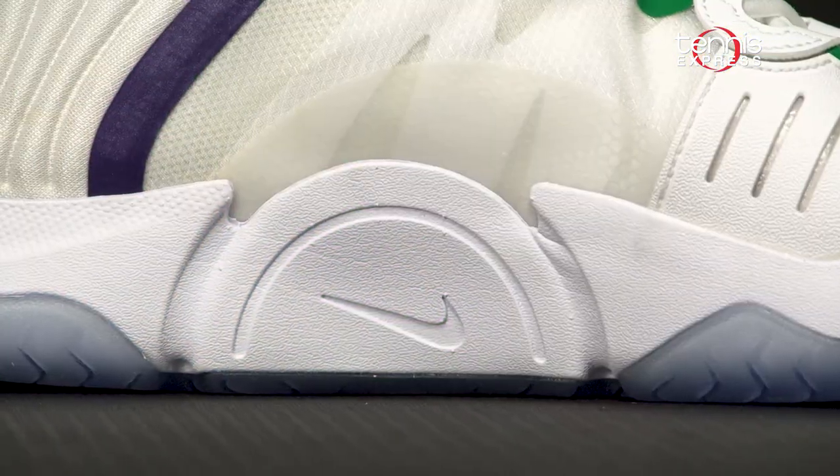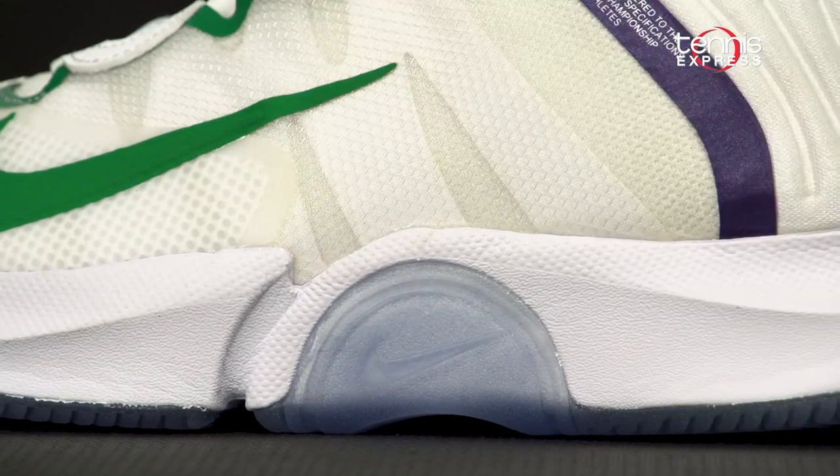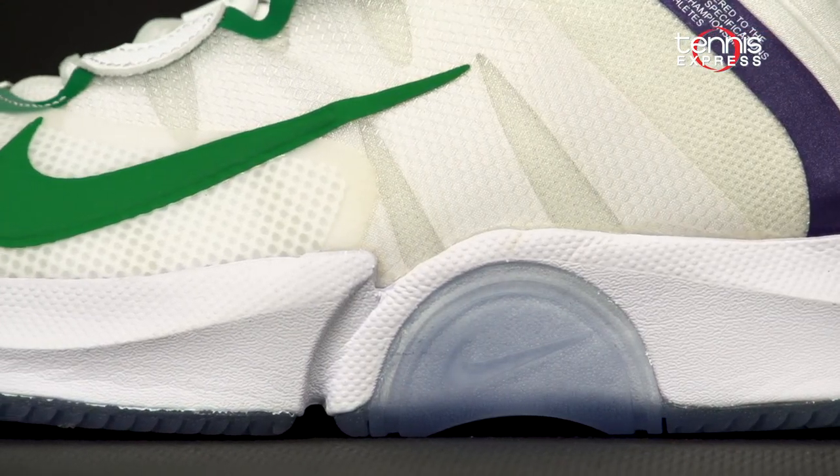Its predecessor, the AirZoom Zero, was the first innovative tennis shoe for Nike to incorporate a full-length Zoom Air unit in the midsole. They're now changing up the game, incorporating double-stacked Zoom Air units that are stitched directly to the upper for even better response and durability.